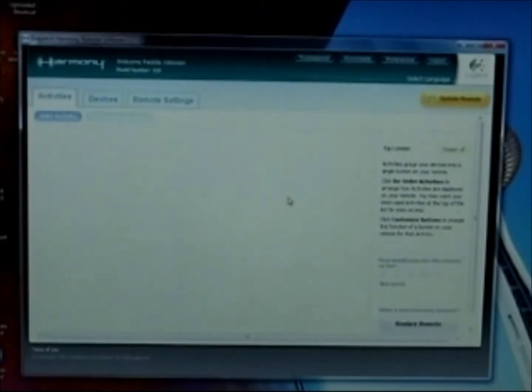Once I logged in I have activities, devices, remote settings, and I have my old model Harmony remote which is the 520. There's a button that says update remote so I'll press that. I click Next, and now it's communicating with your Harmony remote. This step may take several minutes, and it detected the new remote and says you are about to add a new Harmony remote control.